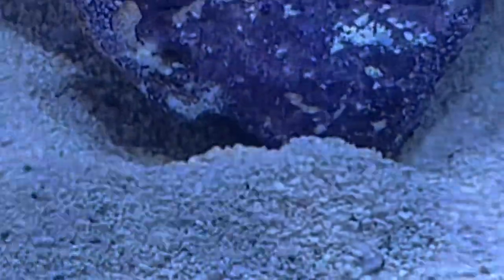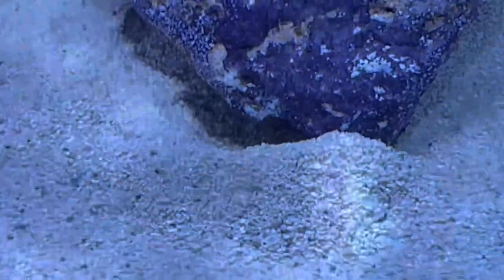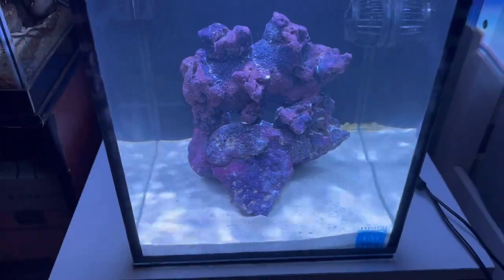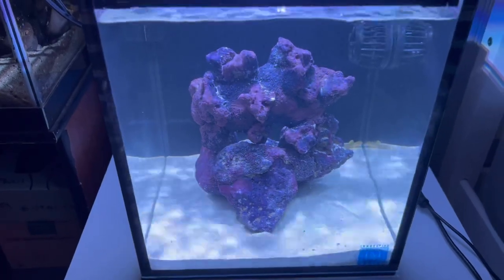I love how it just shoots the sand out — it almost looks like there's a current under the rock but it's him creating his little home. Here it is: the Innovative Marine Nuvo 10-gallon saltwater aquarium. It's official — I am part of the saltwater ohana! Leave comments below on what else I should stock in this aquarium besides the yellow watchman goby and the candy striped pistol shrimp.